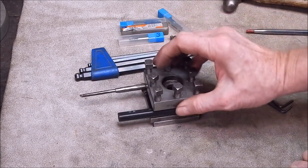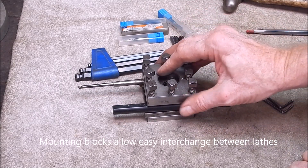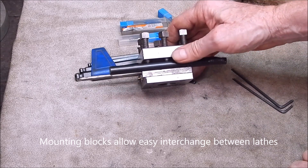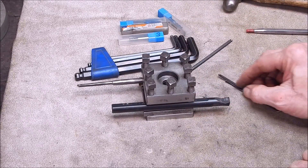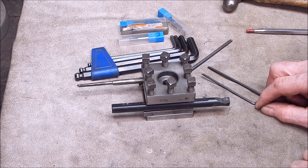So today's mission is just to make up some mounting blocks. There are various ways you can do this — you can make up a whole new four-way tool post holder and bore holes in it for various sizes, or you can just make up some mounting blocks, which is what I'm going to do. I'll show you how to do it, how easy it is, and we'll get on with it.